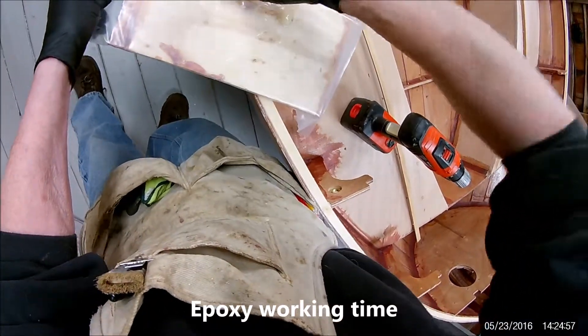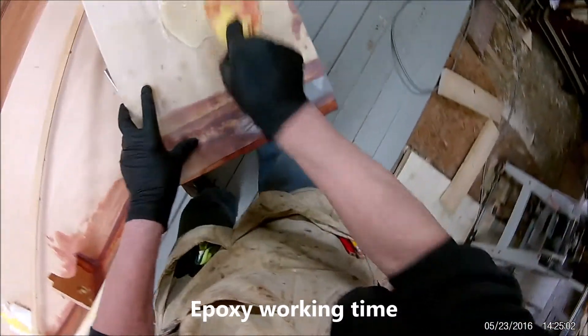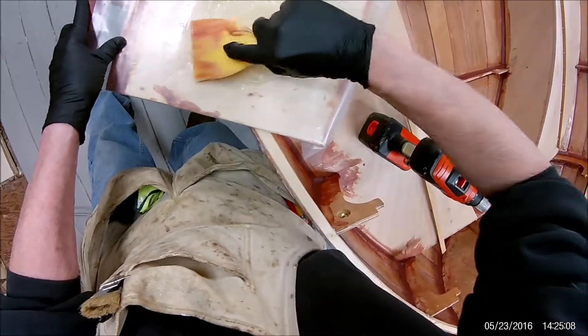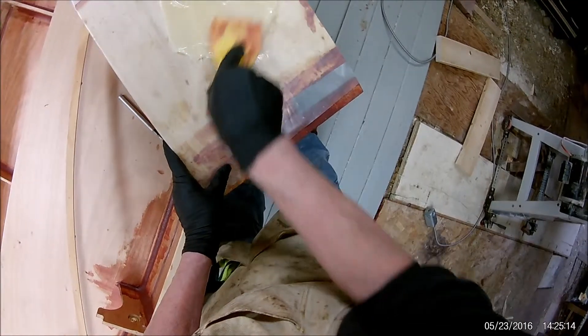You don't want to leave it in a thick pile like I've got it right now, because it will go off faster. So you want to kind of spread it out.